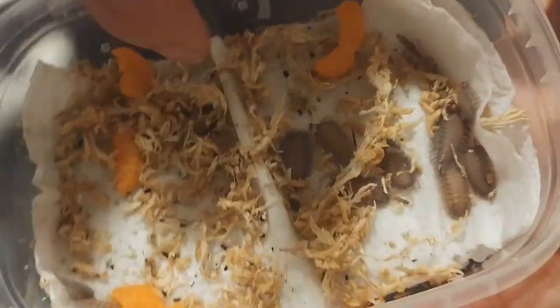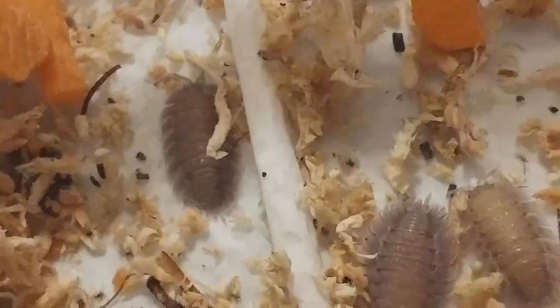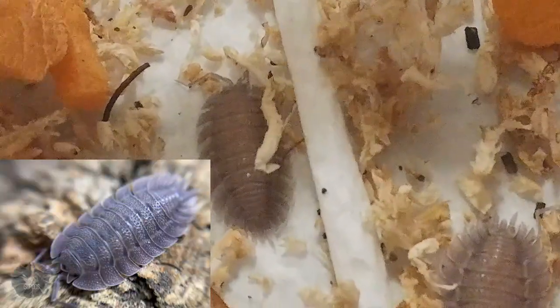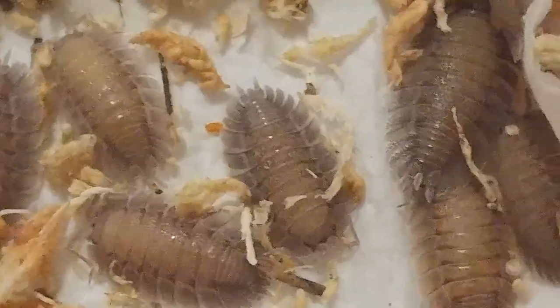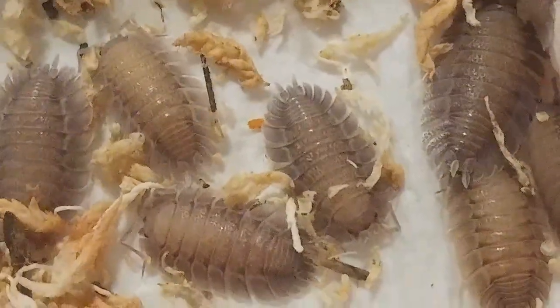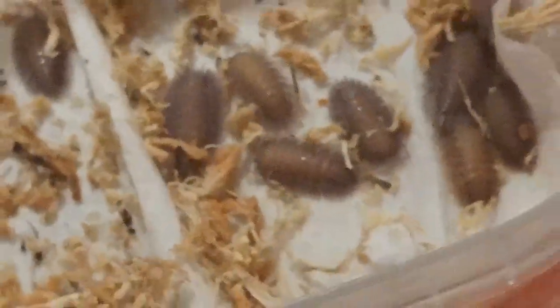I ordered 10 of these Porcellio spatulatus and ISO Isopod went ahead and sent me 12, so that's a great start. Here's a picture from their website — you can see how cool it looks and you can see the lights and the darks from this isopod. Very, very cool. Thanks for watching the isopod vlog this week, isopod fans, and we'll catch you next week!